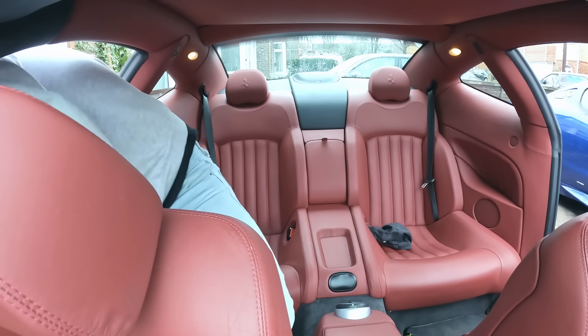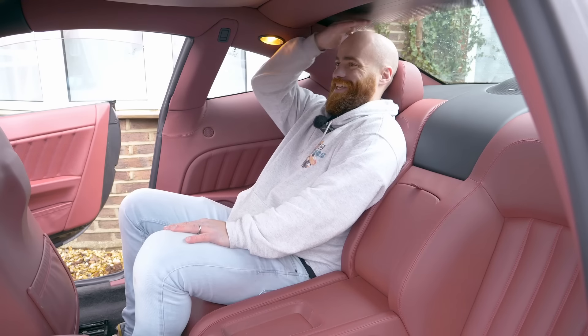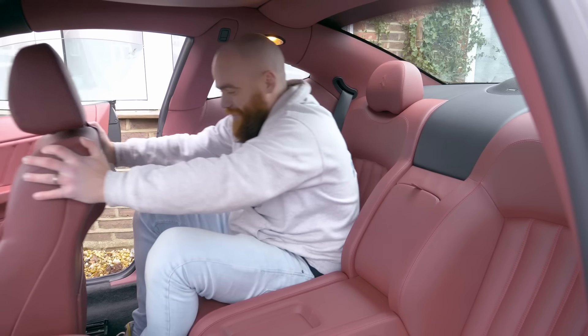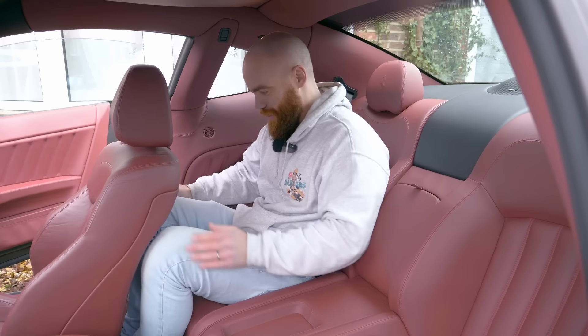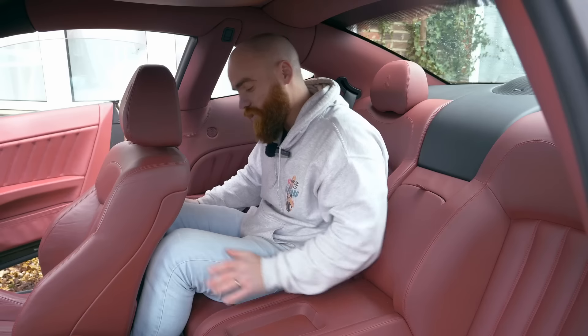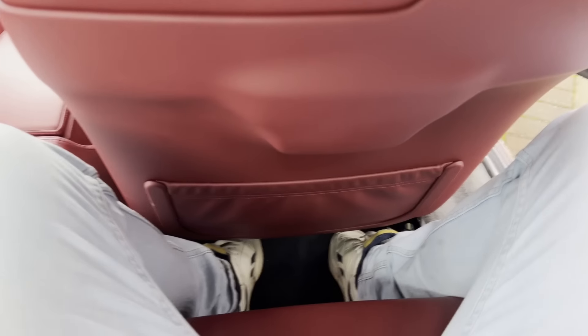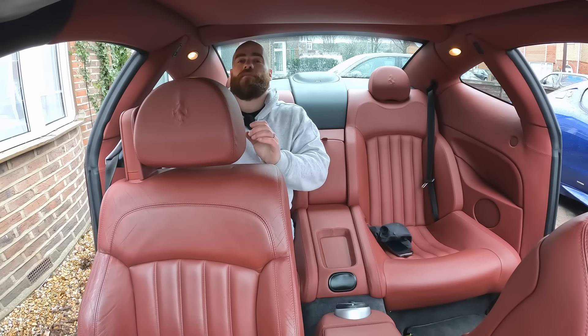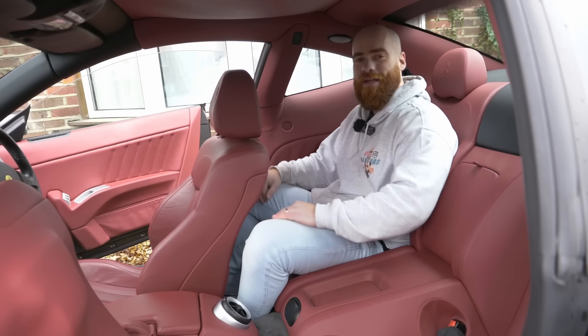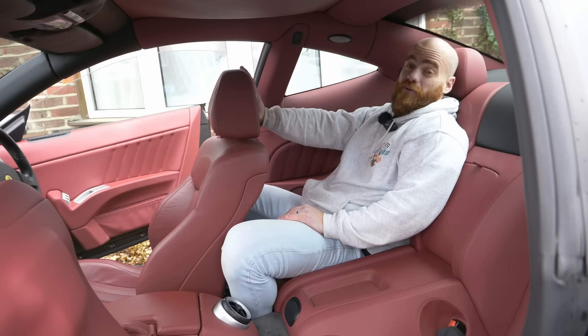The driver's seat goes forward automatically. Moment of truth for headroom — I'm 5'11" with a long torso — and yes, my head is not touching the roof line. But what about legroom? With the driver's seat in its preferred position, if I shuffle back ever so slightly it's tight but there is enough legroom for an adult. However, because I've shuffled back slightly my head will now touch on the glass. But if I sprawl my knees out, slump down in my seat and wrap those knees around the driver's seat, I'm very comfortable here.